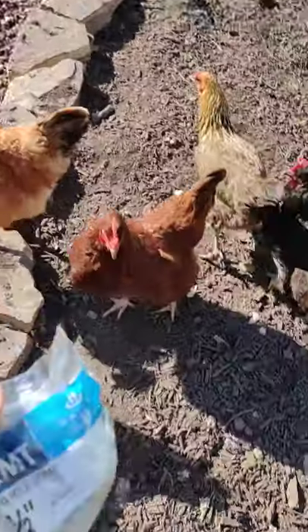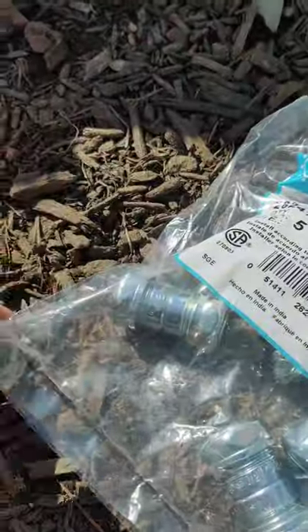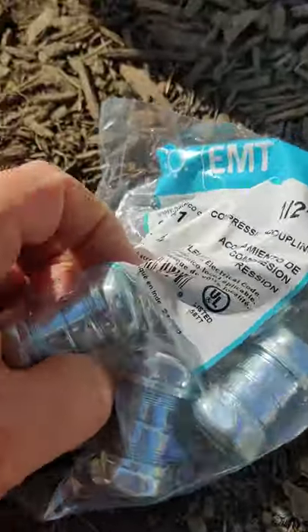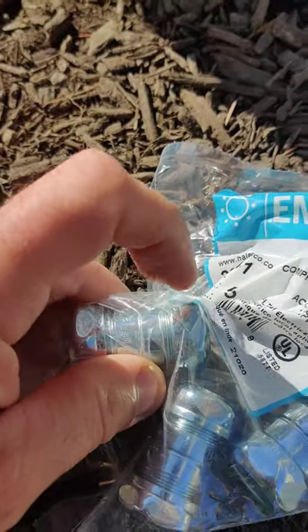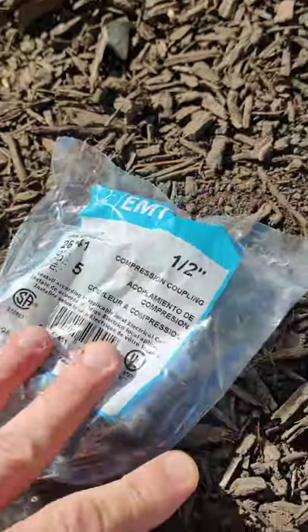To connect the three poles together I used these compression fittings. They're real simple to use — a pole goes into each end of this and then you crank down on these nuts with a pair of channel locks and they squeeze the pole and hold it really firmly in place.